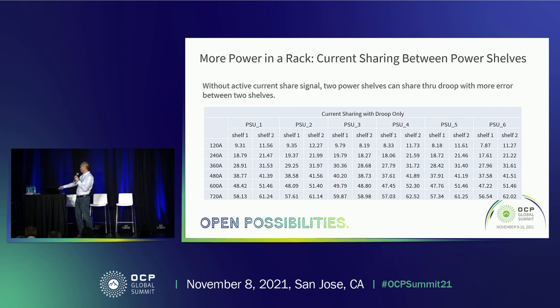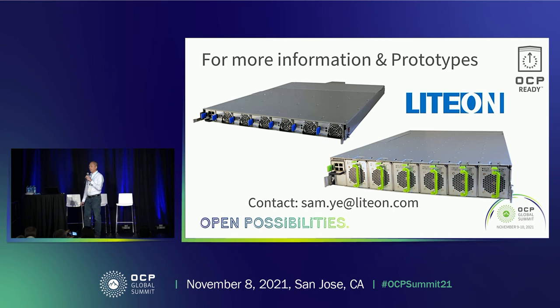The highest output is about 62 amps and the lowest is about 56.5 amps — still within a 5 to 10% difference. You are welcome to come to the Light On booth to see our samples. We also have a live demonstration of the system in our lab that we can remotely connect to, so you can see the transfer between the PSU and BBU. With that, we will take some questions.